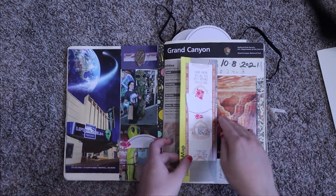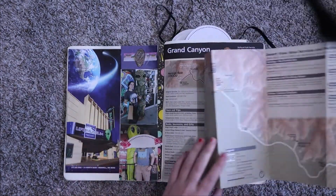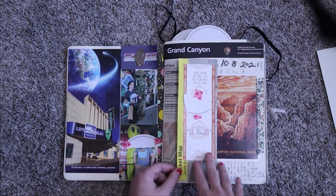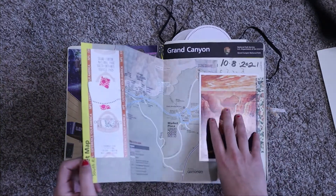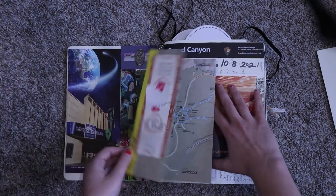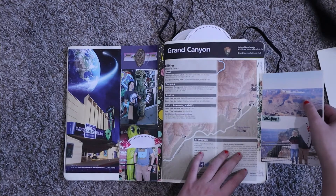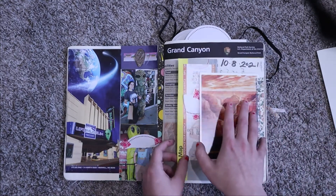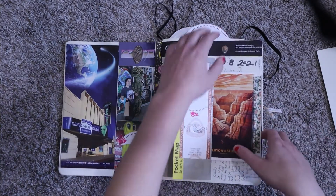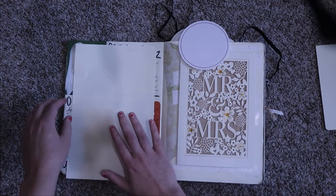We had audiobooks to listen to, which was super nice. This is a page from the Grand Canyon — a brochure, a map of the canyon, and our parking pass. I wish I'd scanned the pass and put a copy here, keeping the original in a pocket, but I did circle where we were initially. In this postcard I have a picture of us and the canyon itself. We actually met a couple who got married the same day and were also on their honeymoon there, which was really cool.